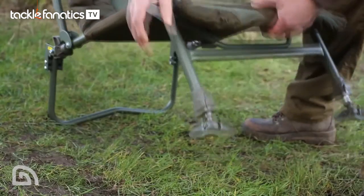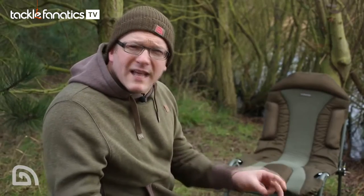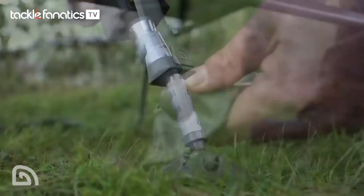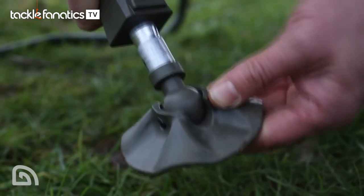A couple of technical bits to cover now. At the front of the chair, there are two push button Leverlite mechanism legs, which you simply press the button and the legs drop into the desired position. They also feature the swivelling Leverlite mud feet.